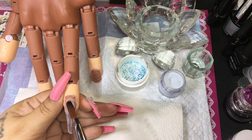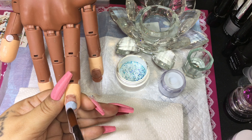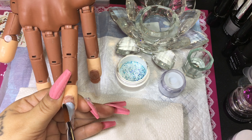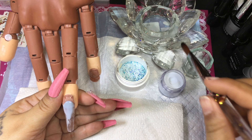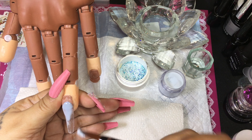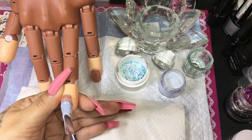Well hello my most beautiful and glamorous besties, welcome back to my channel, and if you're new here welcome! Today I'm going to be doing an acrylic set on my practice hand and I'm going to be using the acrylic that I made with this clear powder and I got all my blue glitters that I got from my car.